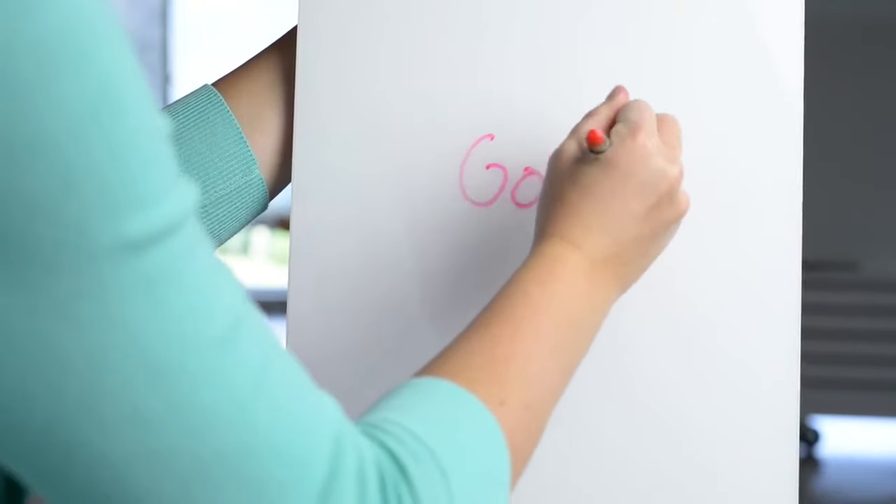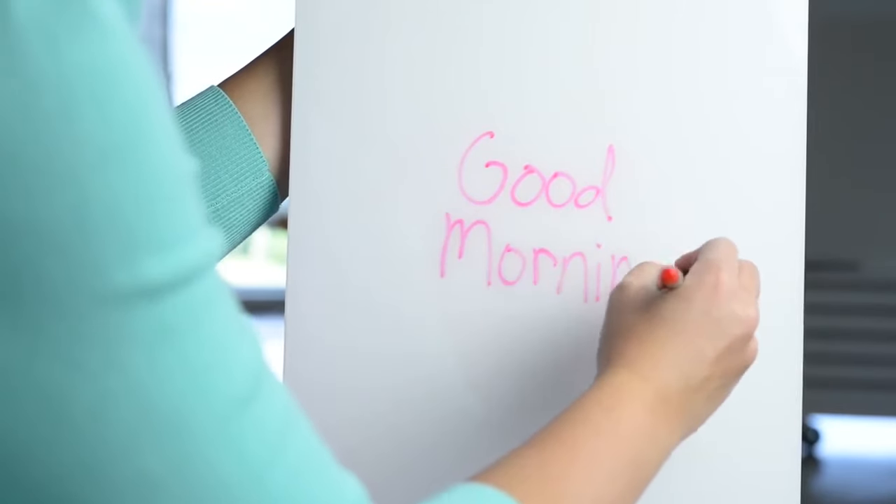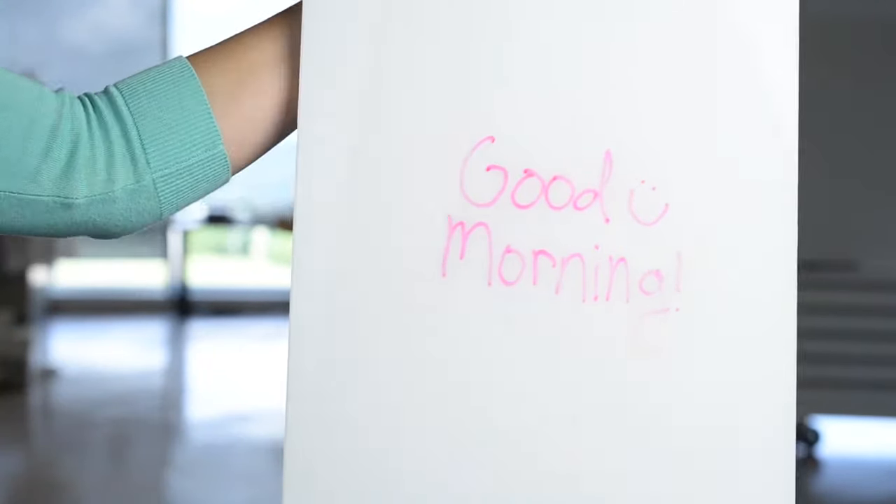You can write on Crystal with dry erase markers, just like regular glass. It's perfect for leaving good morning notes for the kids, to-do lists, or brainstorming that next great idea at the office.